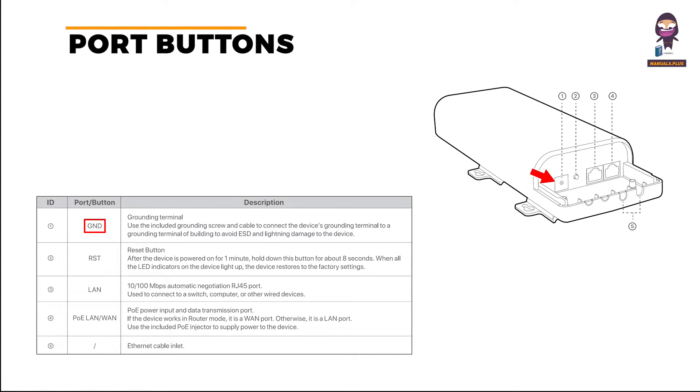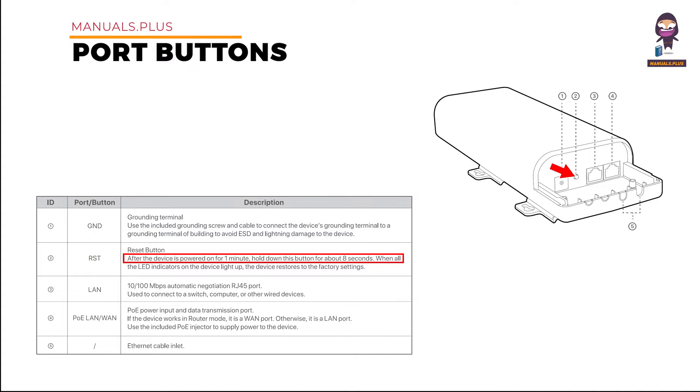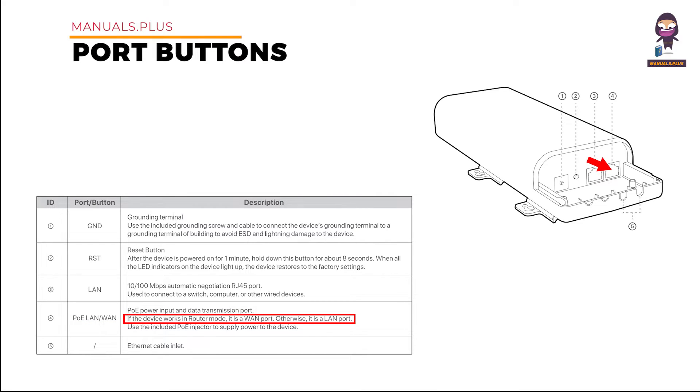Ports and buttons: 1. GND — Grounding terminal. Use the included grounding screw and cable to connect the device's grounding terminal. RST — After the device is powered on for one minute, hold down this button for about 8 seconds. LAN — 10/100 Mbps Auto-Negotiation RJ45 port, used to connect to a switch, computer, or other wired devices. PoE LAN/WAN — PoE power input and data transmission port. If the device works in router mode, it is a WAN port; otherwise, it is a LAN port. Use the included PoE injector to supply power to the device.